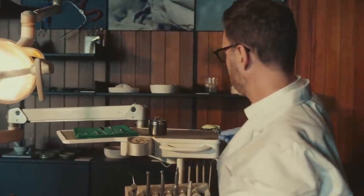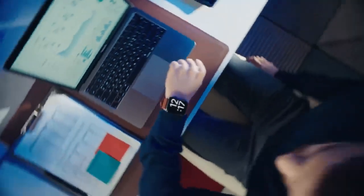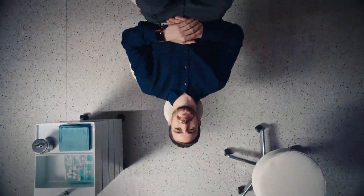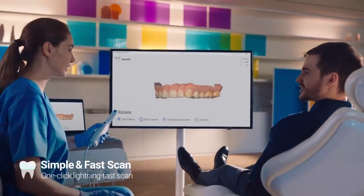Times have changed. Dentistry has changed too. It's lunchtime already — it'll probably take a long time, right? Relax. With just one click, don't waste a single second. It'll be completed simple and fast.